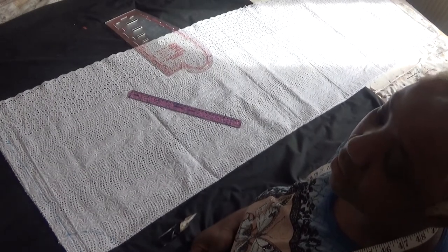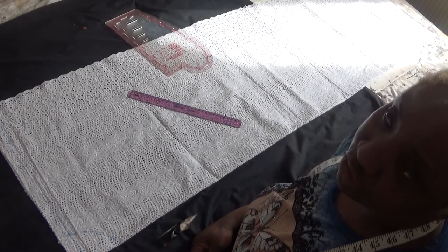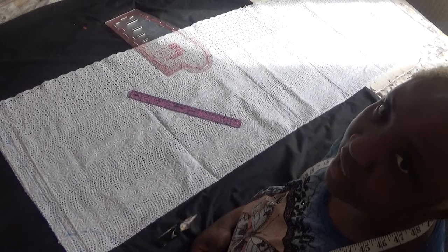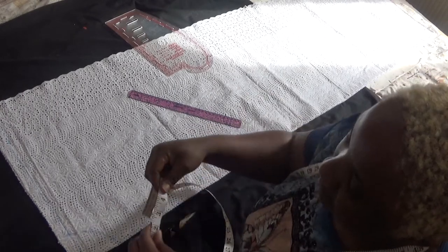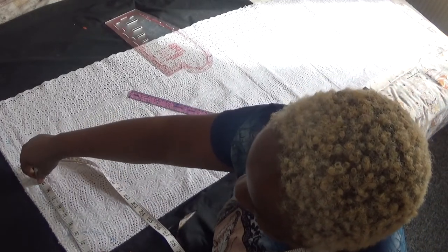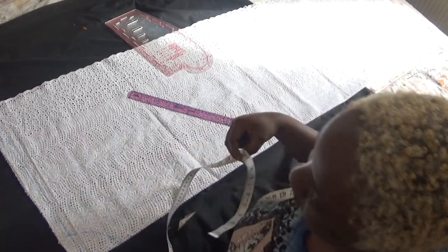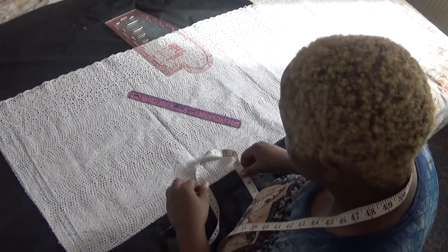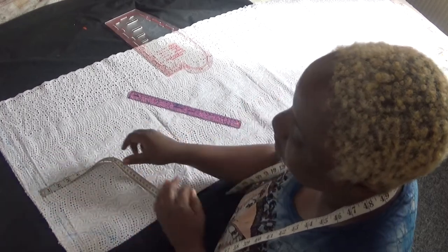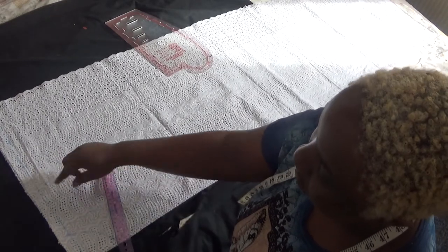The next step is to mark my shoulder-to-shoulder measurement. My shoulder to shoulder is 16 inches, so I add half an inch to tidy it up, giving 16.5 inches, divided by two gives 8.3. I'll take my tape measure, place it here, and bring out 8.3 from the neck point. At this spot, I'll corner by one inch like so. Then I'll take my ruler to connect the dot from this place to that place for the shoulder slope.